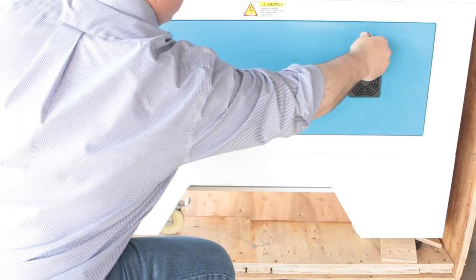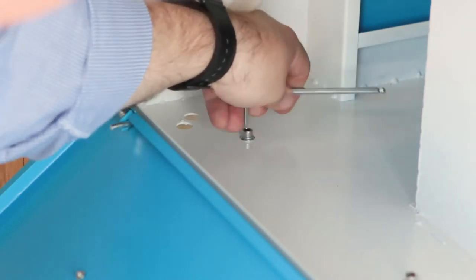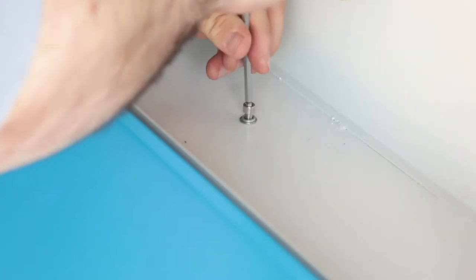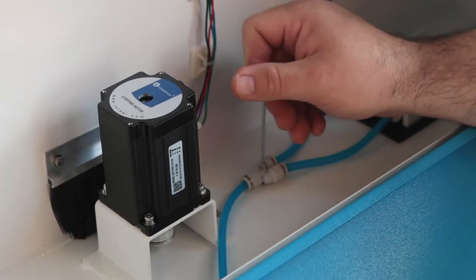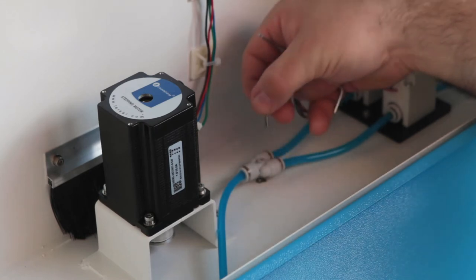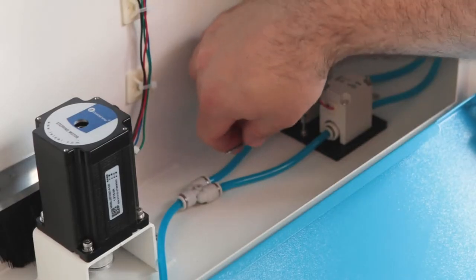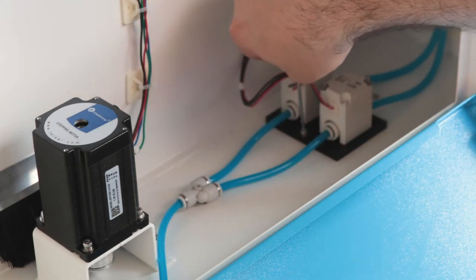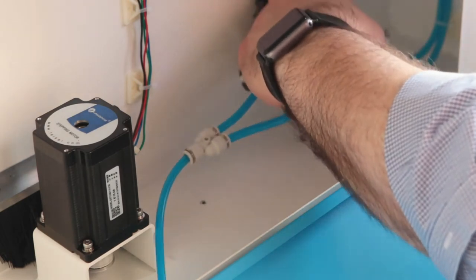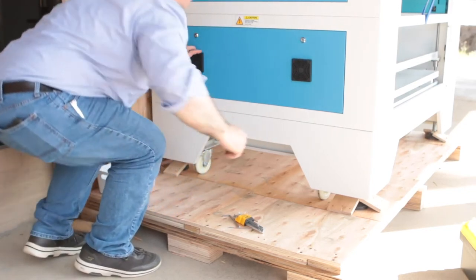Once you have all of those undone, go ahead and close that side back up, lock it, and move to the other side. This side is pretty much the same — the same eight screws to remove. There are also about three extra screws you'll need to remove, so make sure you use your smaller Allen wrench for those. When you undo the screw right underneath that device there is a tiny little washer — make sure you don't lose it. There are a couple more screws, one on each side of the little black base; get both of those undone. No washers under those, so you're good. Once that's done close it back — now your base is unsecured from the laser.